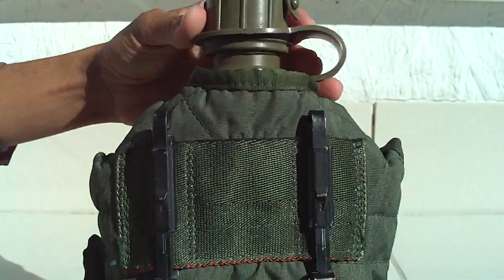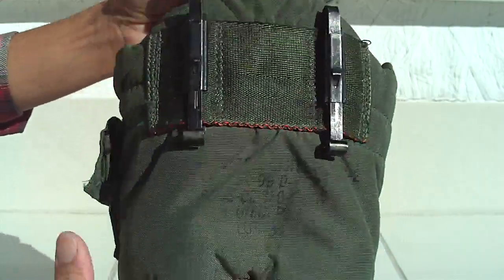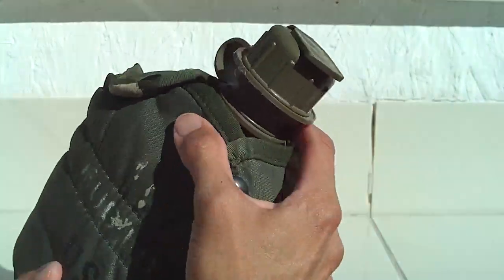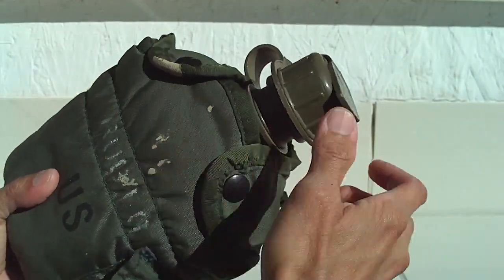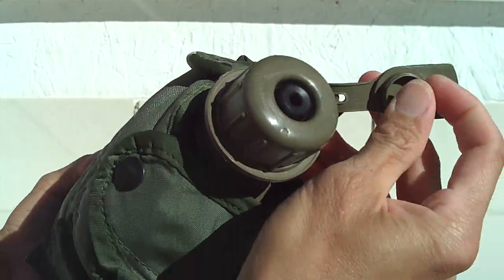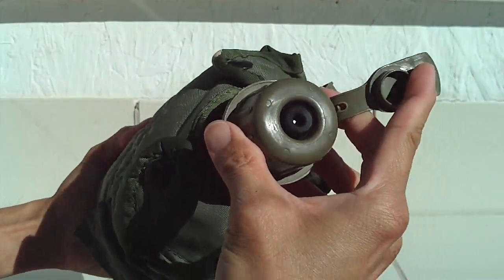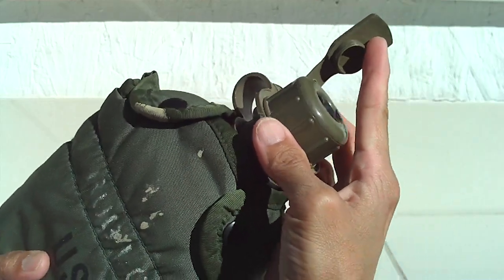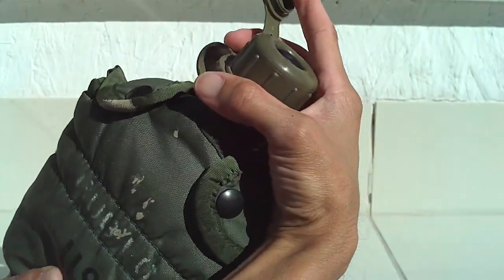This water bottle is more than 20 years old. Let me show you the features. For more than 20 years old it's still functional, still works, never broke down. Yes, this is a real military issue water bottle.